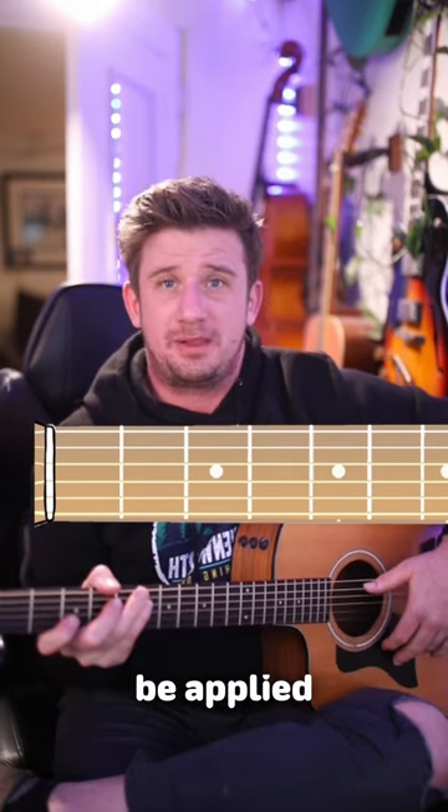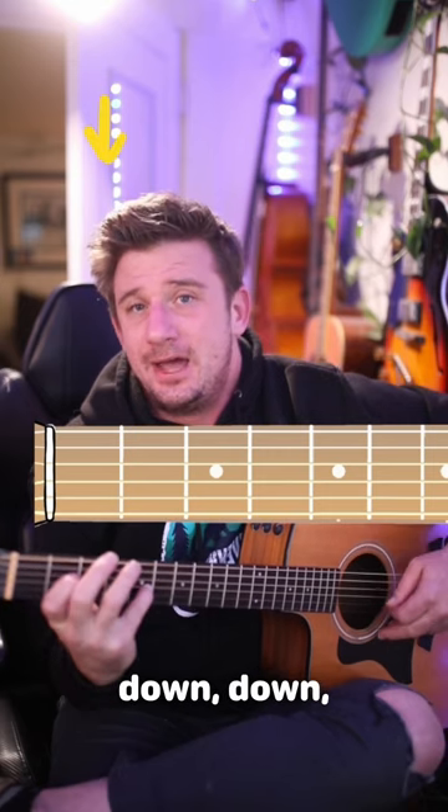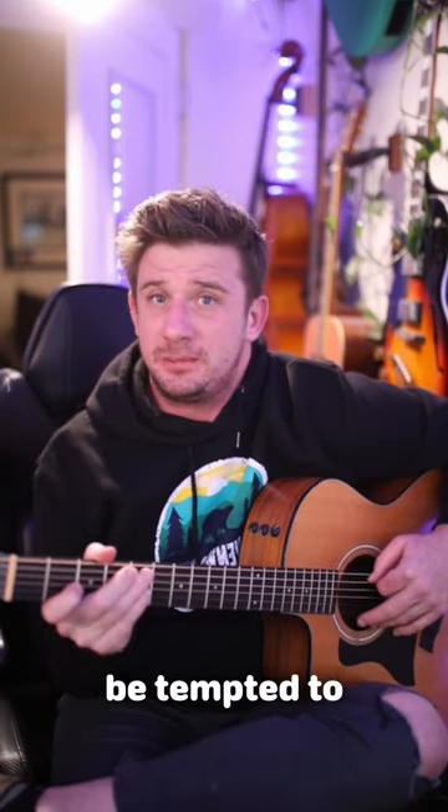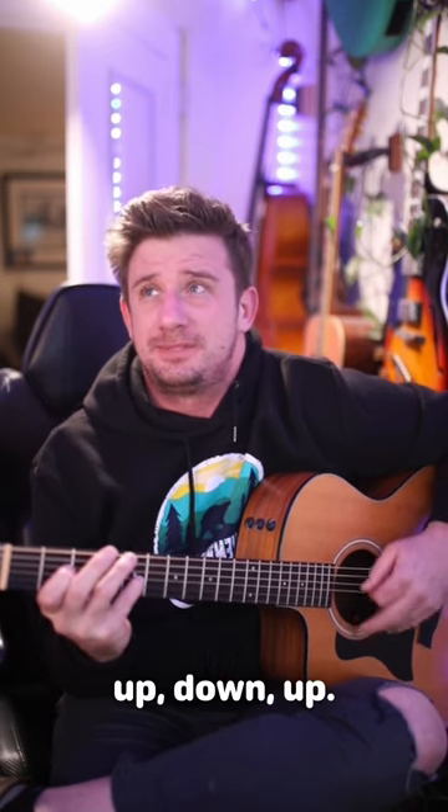Now the strumming pattern for the verse is also going to be applied for the chorus. It's down, down, up, down, up. Now you might be tempted to play it like this: down, down, up, down, up — down, down, up, down, up.